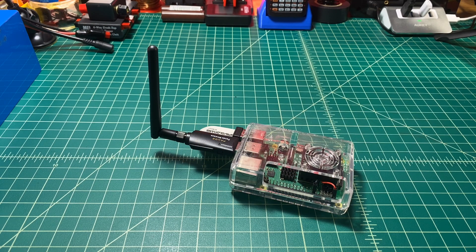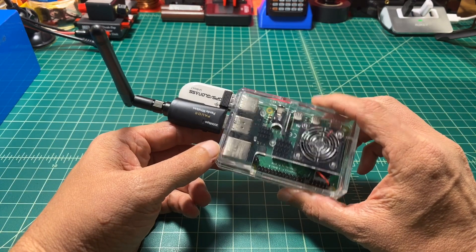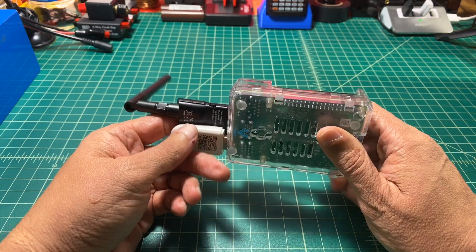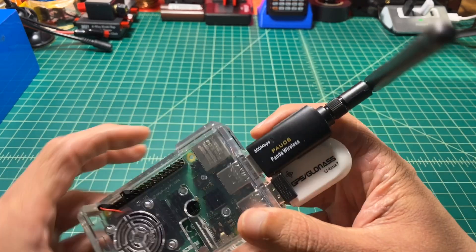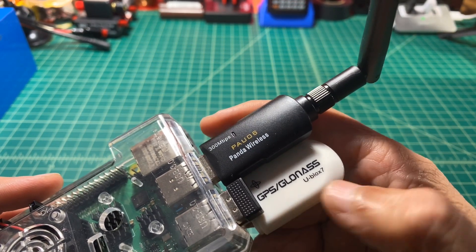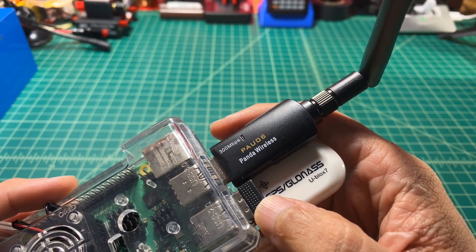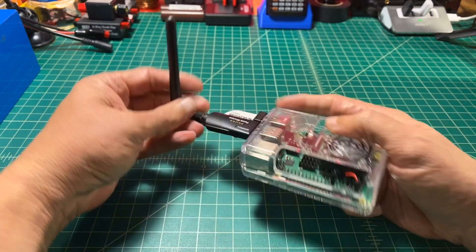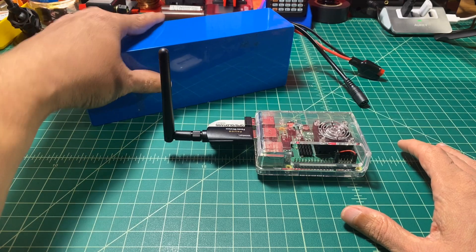The system is built around a Raspberry Pi 4 — this is the 8GB version. If you take a look, I've got a number of things plugged into the USB: one of those is a 300 megabits per second Panda wireless adapter, and then a GPS device. There's also a USB receiver in there to control my keyboard and mouse.